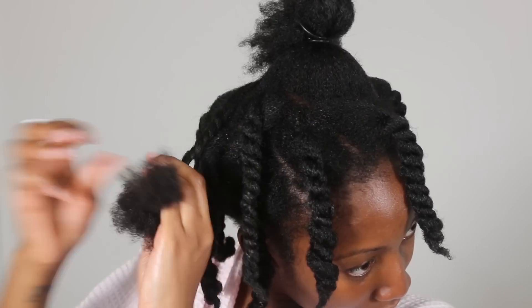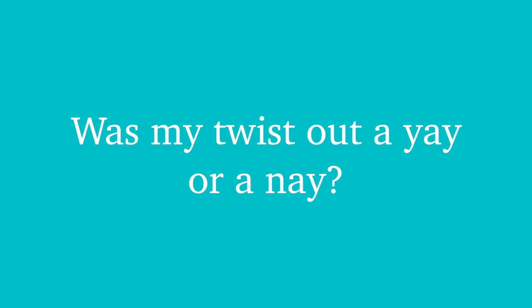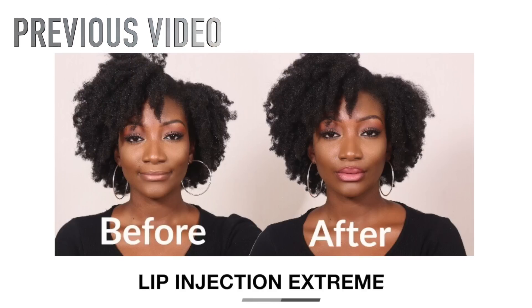The last thing that I add is the black Jamaican castor oil, and I only add this to my edges. I'm still trying to grow them — they're still thin, but hey, it's life! Massage that into your edges, and all you have to do is wait for three hours, take out your twist out, and it should look like this. Simple and easy to do! Let me know what you guys think — is this twist out a yay or a nay? Thank you guys for watching, bye!